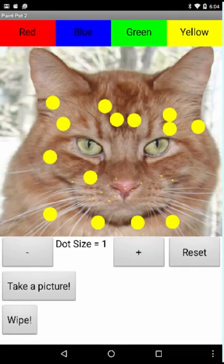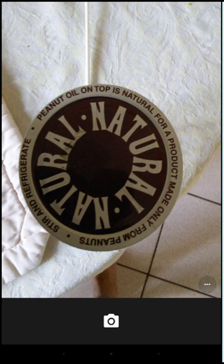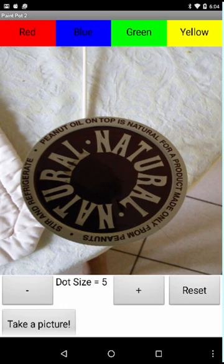I'm going to wipe the screen and reset the app and show you one of the coolest things we can do. We can take a picture and use that as the background image. So I'm taking a picture of this bottle cap — not terribly exciting, I know. And when I accept the picture, it becomes the background of the canvas.